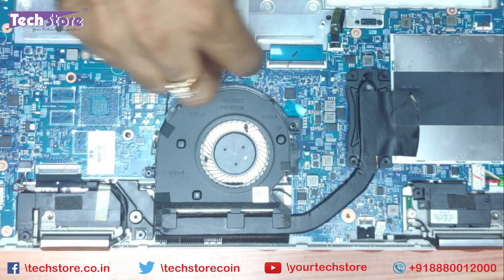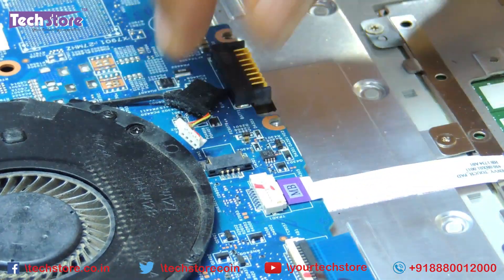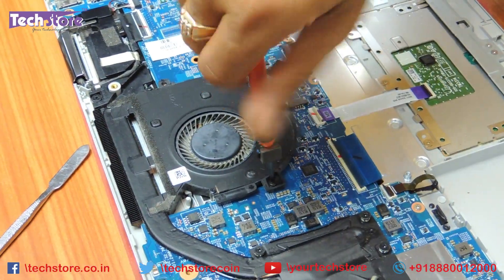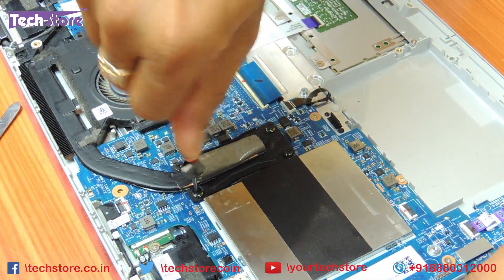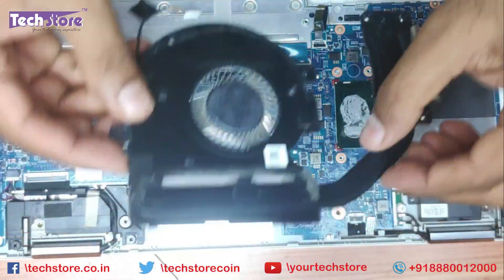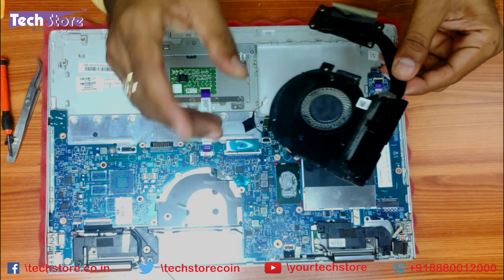Now we need to remove the processor fan. Just remove the cable connecting to the processor fan and remove all these screws. If you want to replace the processor fan because it has gone bad, this is how you do it. It is connected to the heat sink, so remove all the screws in a diagonal fashion and the entire processor fan will come out. You can take a similar processor fan with the heat sink and replace it if your fan is not working.